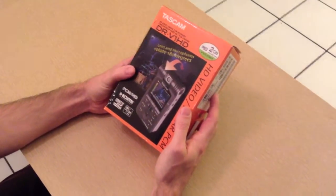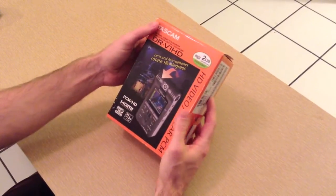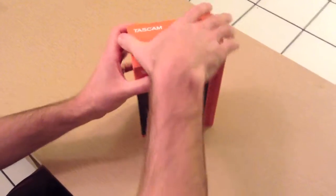I just picked up one of these DR-V1 HD video and audio recorders made by TASCAM, and I was just going to do an unboxing of it. So let's see what we got here.